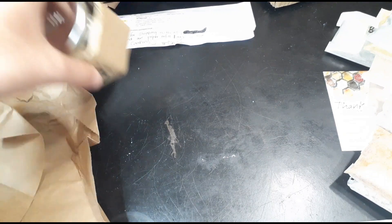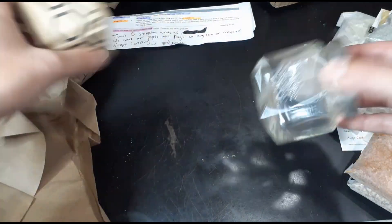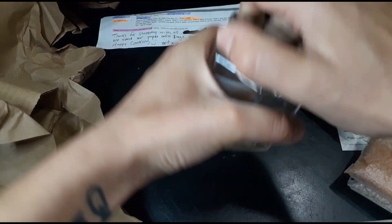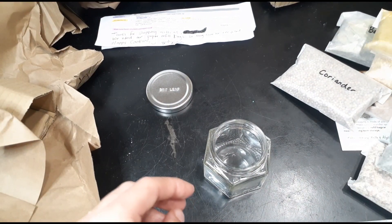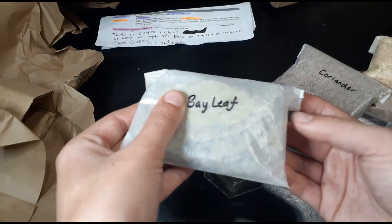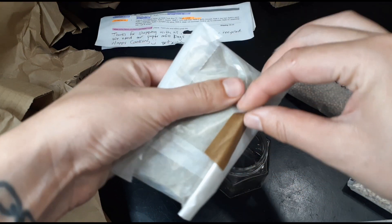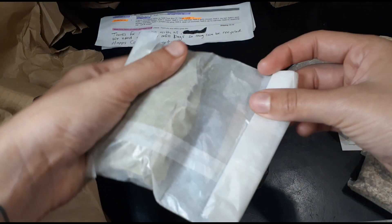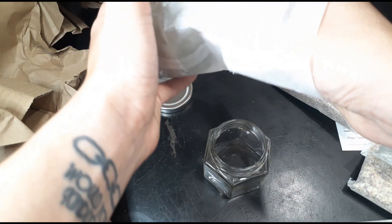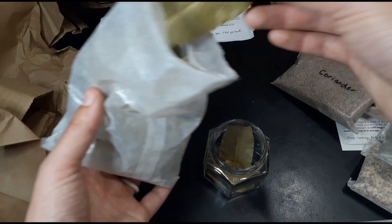And coriander. Pretty much all the spices come in these wax paper bags with little craft paper tape, which is very compostable — so that's awesome. Usually people get those little McCormick spice bags when you want to make something really quick, but these are a great eco alternative.